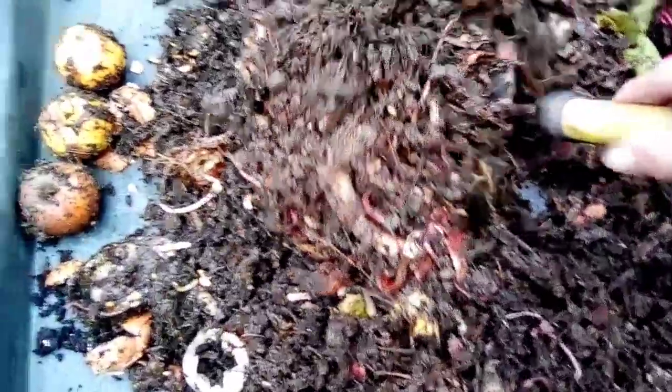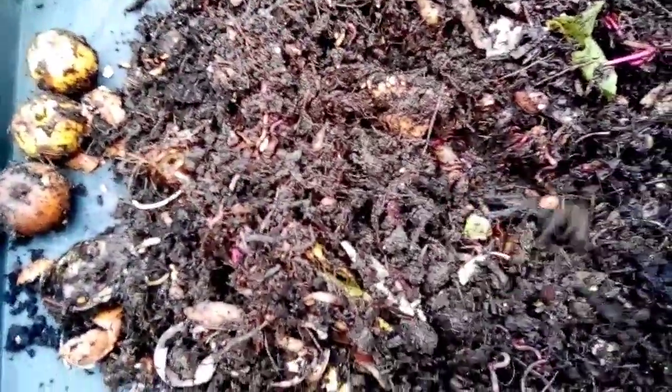I'm probably going to add some more paper in a minute to try and dry it out a bit more. There are quite a few rows. A bit of potato in there too.